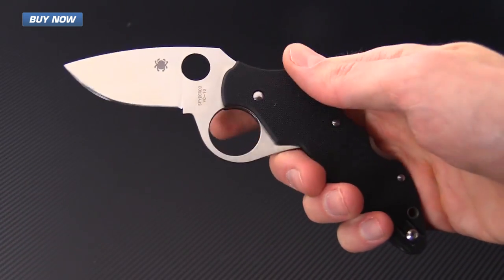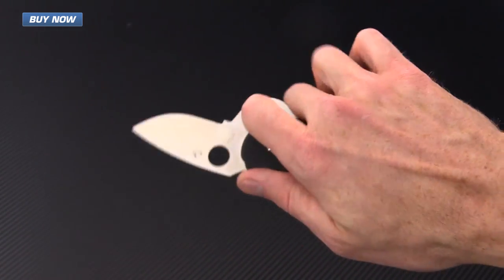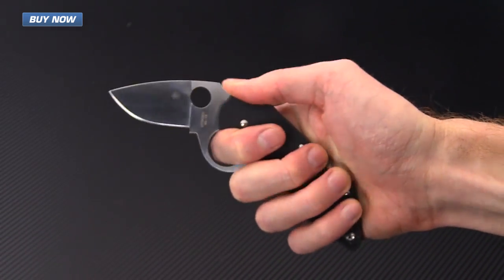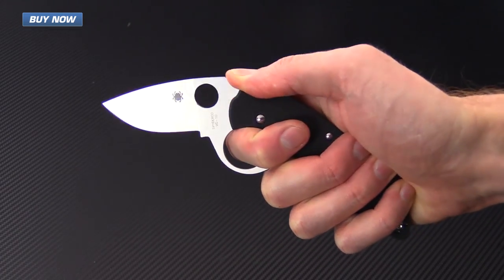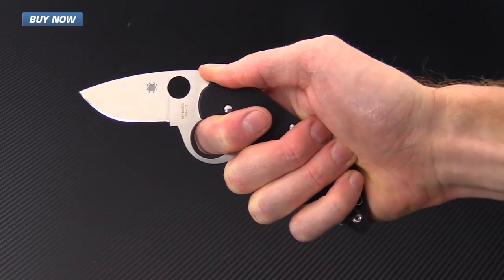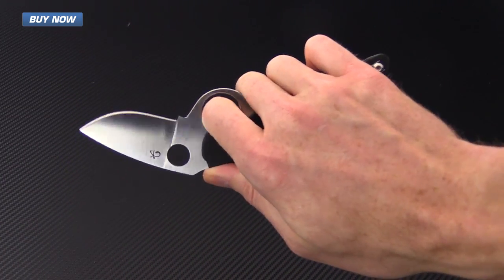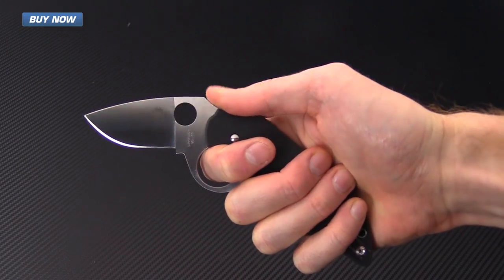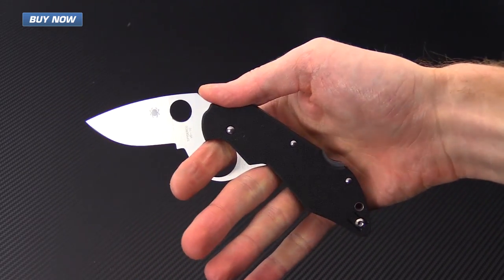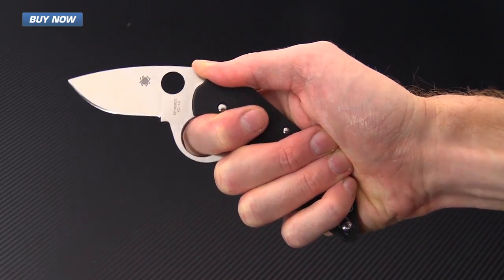The flipper also has a very large Fred Perrin-inspired index finger hole, and this knife is designed from the point of view of a martial artist or a self-defense user. You can see that the index finger hole locks the knife in place in the hand, and the cant of the handle to the blade puts your wrist in a neutral position, allowing the maximum amount of leverage on that blade.